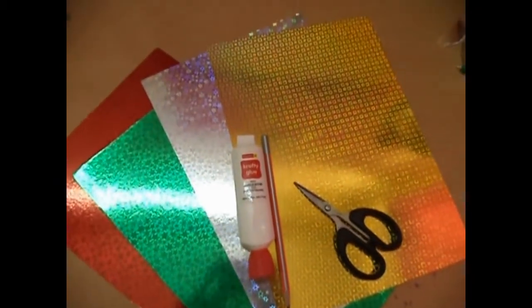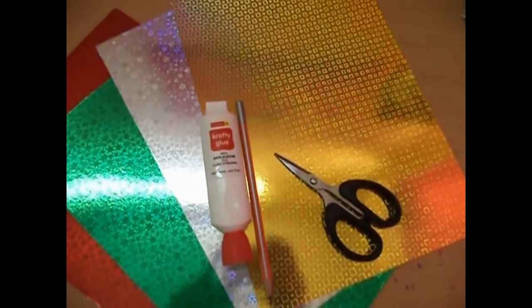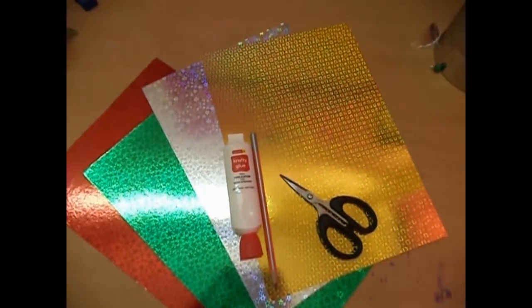For this craft you will be needing some colored paper in the Christmas colors green, red, golden, and silver. You will also need some glue, a pencil, and a pair of scissors.